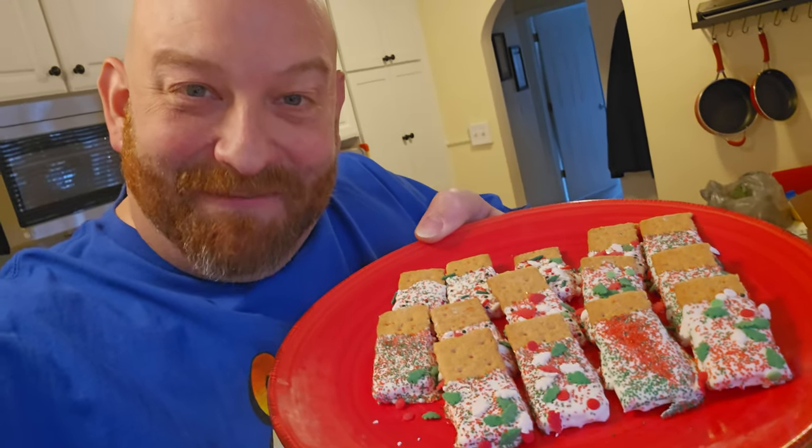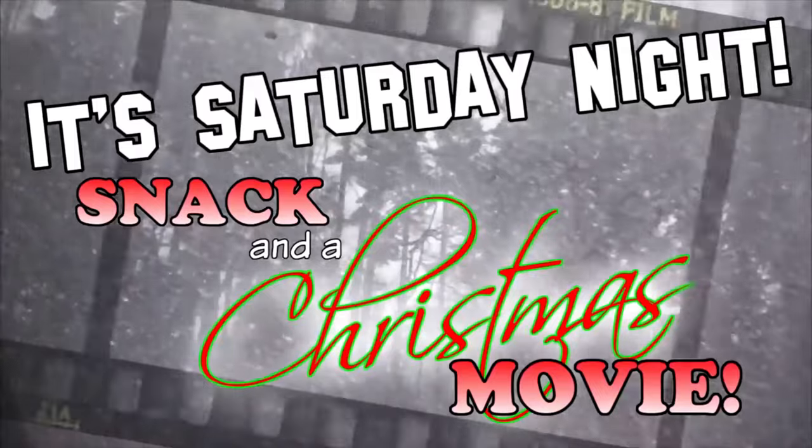I'm going to go ahead and get ready to watch Elf and eat a whole load of Christmas grams. If you make these or any of the snacks that we talk about on Saturday Night Snack in a Movie, make sure that you come over to the Facebook group, That Nate Guys and Gals, and post some pictures. Thank you.